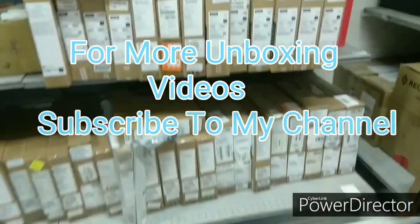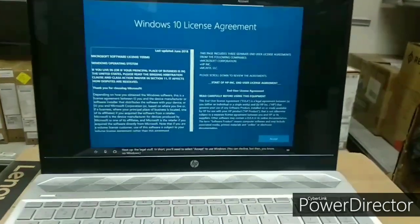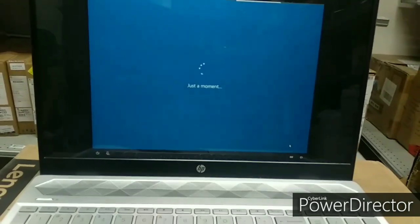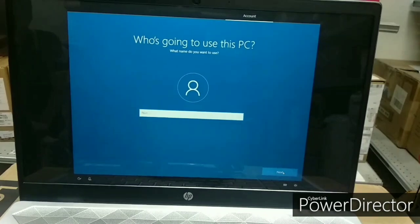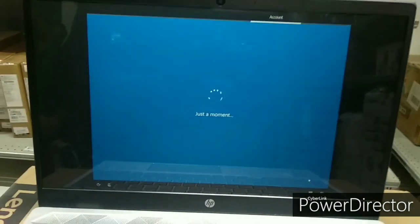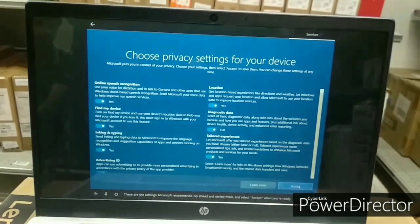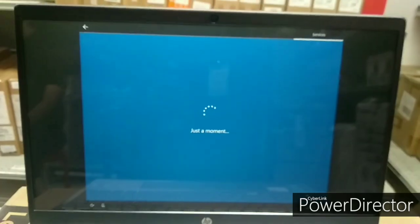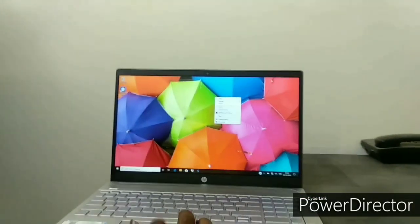There are many laptops available. If you want to unbox any laptop, just leave a comment. Here we have the Windows 10 license agreement. Let's give the laptop a name — HP. Then set a password, go through the privacy settings, and after a little more setup, our laptop is ready to use.